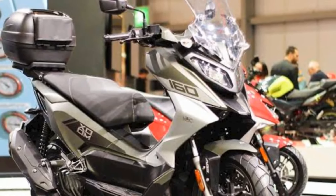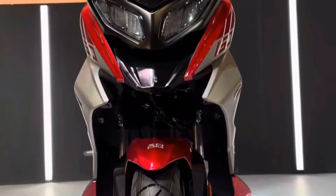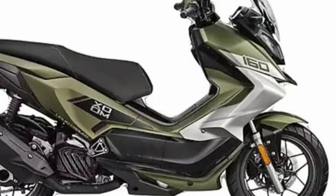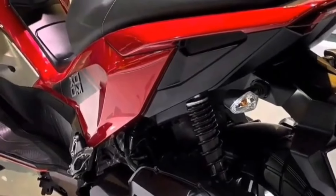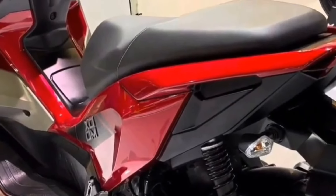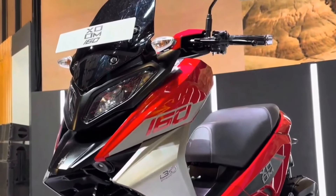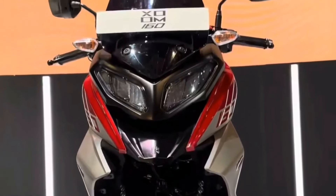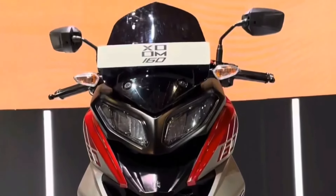In the scooter segment we have a lot of variety, but if I talk about the adventure scooter, we have some scooters with a lot of price variety. When it comes to the adventure model, I think all the riders think about the bike section and look for bikes fitted for the adventure model. But now Hero has launched their new scooter in the adventure section — the Hero Zoom 160 — in the Indian market.